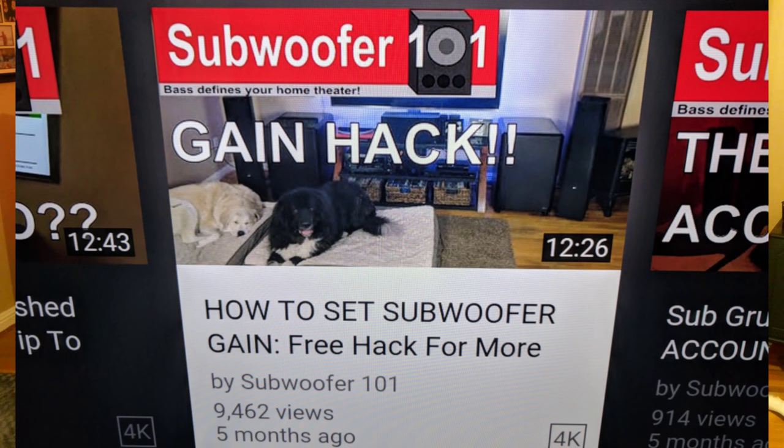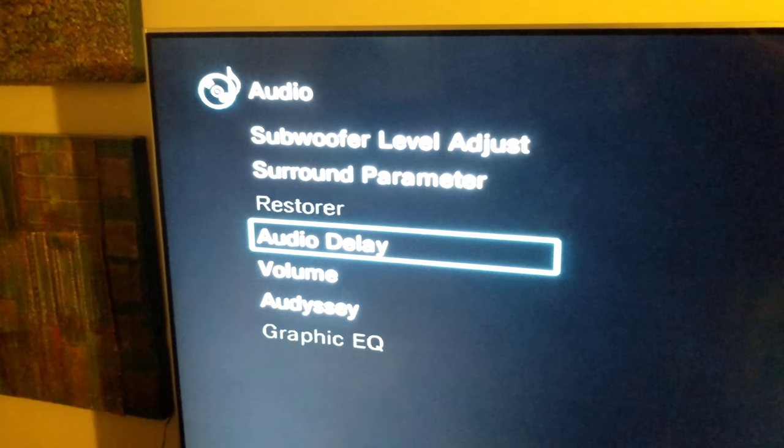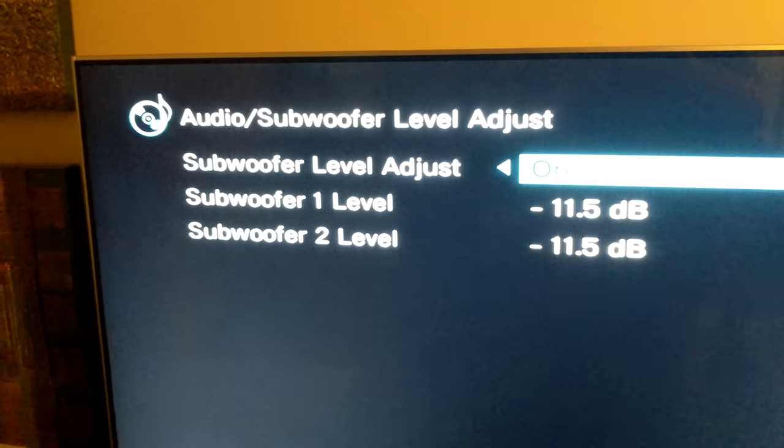Essentially what you're doing is running the subwoofer trim on your AVR or your subwoofer level as low as it'll go. I run mine usually between negative 11 and negative 12, and then I compensate by turning the gain on the subwoofer up.